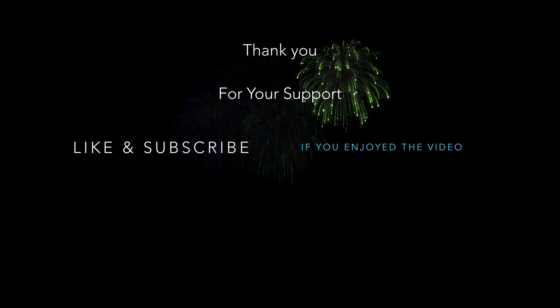Again guys, this is OT for Tech. If you like the video, give me a thumbs up and subscribe to my channel — there will be more videos to come. Thank you guys for watching and I appreciate all your support.